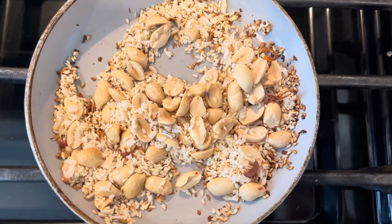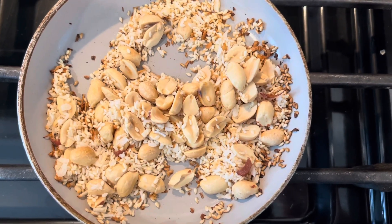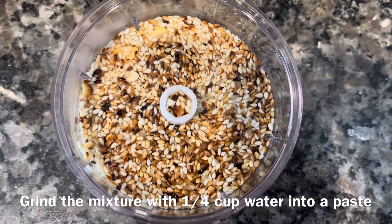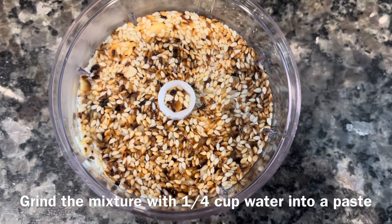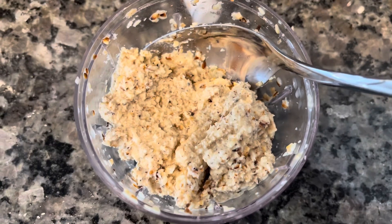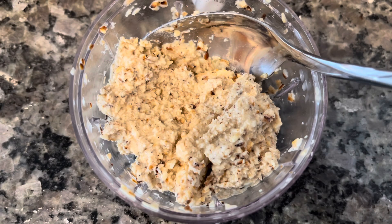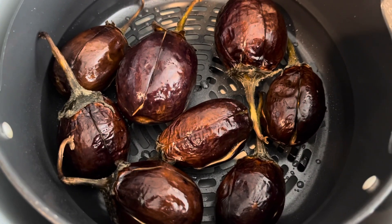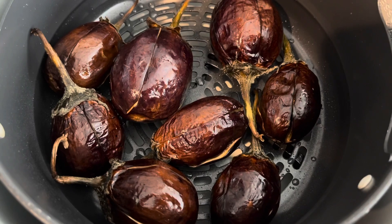The sesame seeds are cracking now so I'm going to grind these. I've added quarter cup water to this mixture and blended it into a thick paste. The eggplants were air frying for 20 minutes and they look ready now, so I'm going to take these out. Next I'll make the gravy.